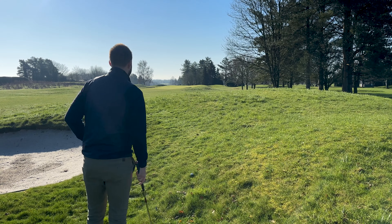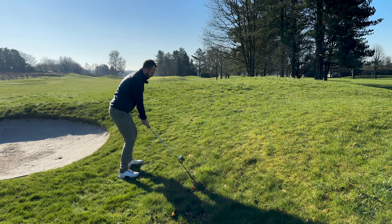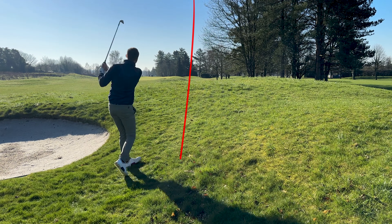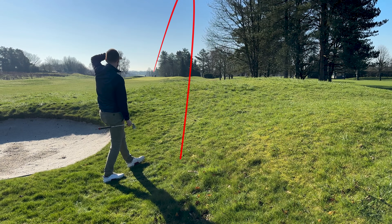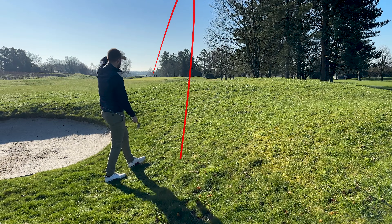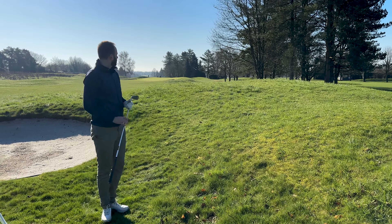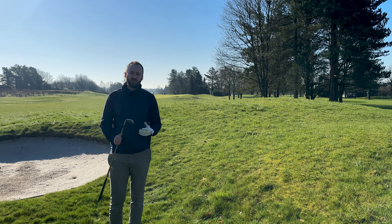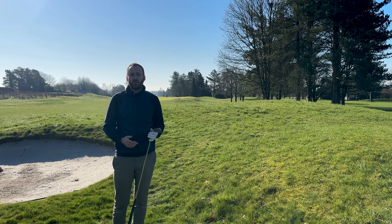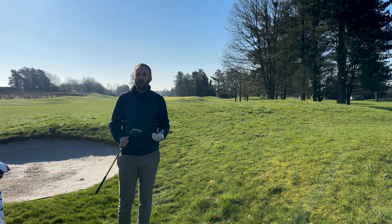Let's see if we can execute this one. I've hit the centre of the green there, a bit short of the flag, but my goal's been achieved - I've knocked the ball onto the green, which is what I wanted to do. I wasn't looking to get it close to the flag. It's in a place where I can get out of there with hopefully a par.